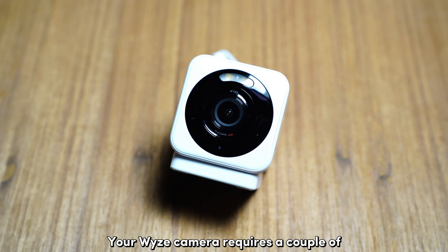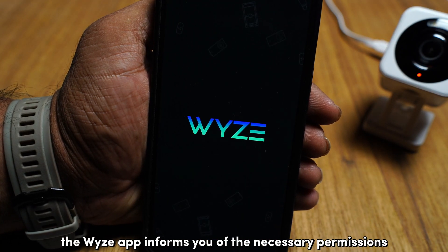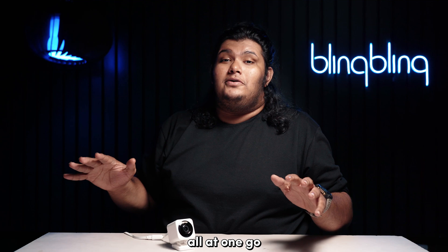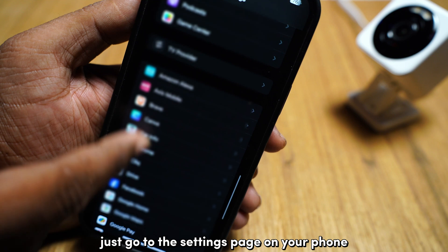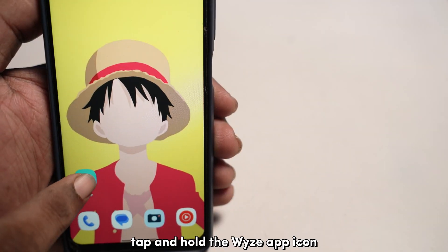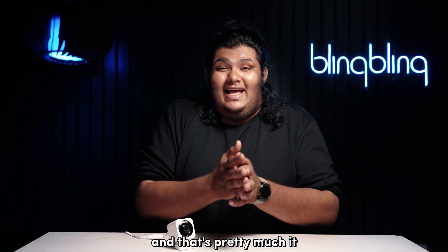Your Wi-Fi camera requires a couple of permissions from your phone to be set up properly, like camera and nearby devices access. Even though the Vice app informs you of the necessary permissions as you progress through the setup process, I recommend that you enable and grant all the required permissions at one go if you're facing issues during setup. On iOS, go to the Settings page on your phone, scroll down to the all apps list, and select the Vice app. Toggle on the necessary permissions and you're good to go. On Android, tap and hold the Vice app icon, then tap the 'i' icon to enter the app info page. Tap on Permissions and enable the ones listed.